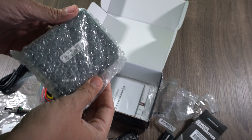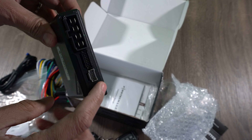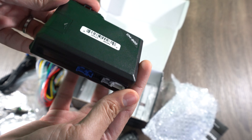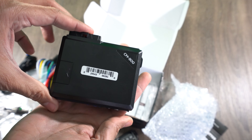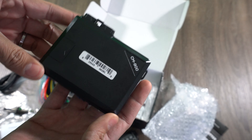The last piece in the box is the brain unit — this is where all the harnesses plug in. This is an older model, the CM900. It's tiny and compact, easy to hide underneath the dash of the vehicle.